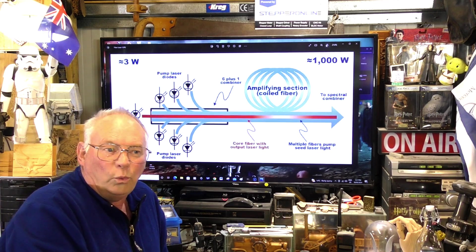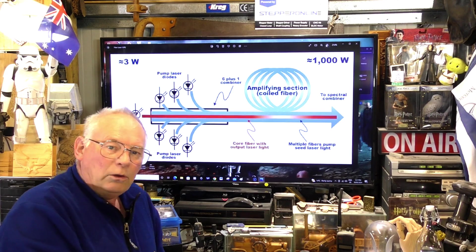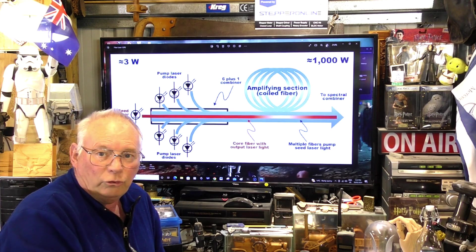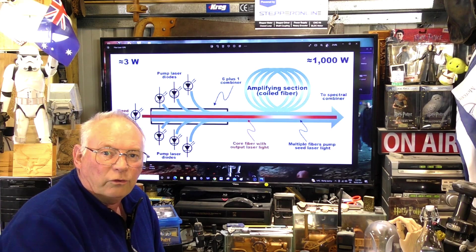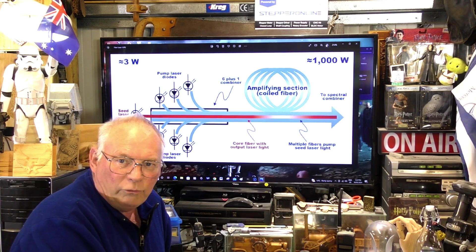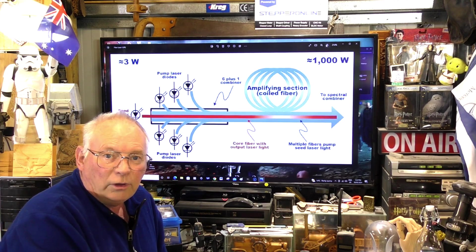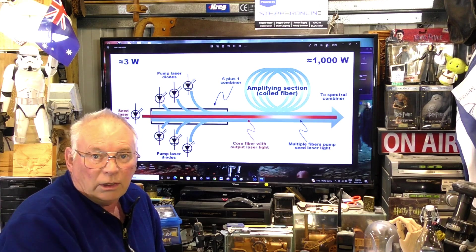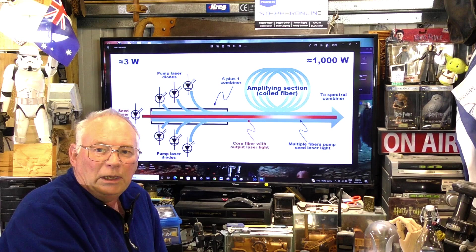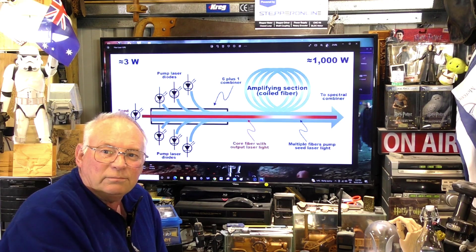We work with hours, minutes, and seconds. A fiber laser works at milliseconds and billionths of seconds — that's the big difference and that's why it can do what it does. Thank you for watching. Over the next month or two I'm going to be doing a lot of laser work, so I won't be making another video for a while. Thank you to the patrons that back the channel — without them I just wouldn't be able to make videos. Until the next video, bye for now.